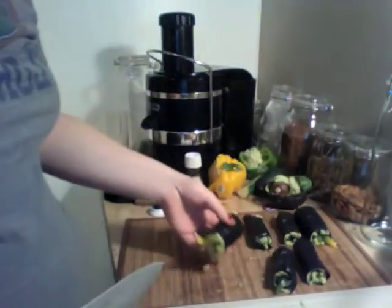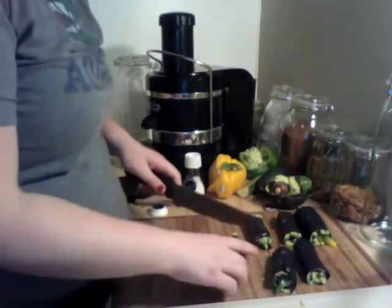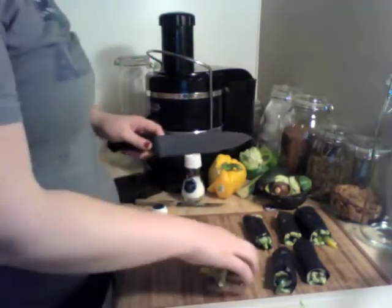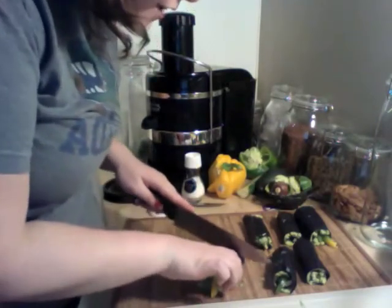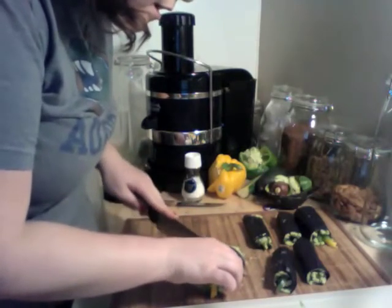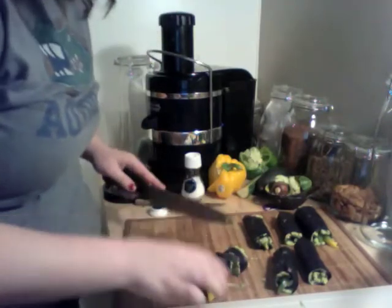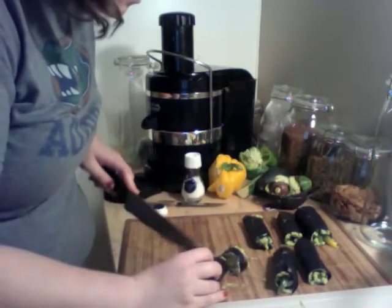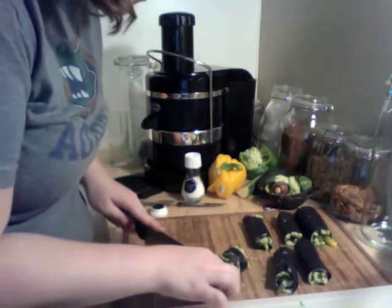My roommate and I are both gonna eat these, so we'll each probably get about 6 to 8 pieces of sushi, and I only paid $12 for all of these ingredients at Whole Foods, which is a feat in and of itself. She said kind of hold it tightly and cut right through. The avocado is going to mush a little bit but it's actually staying pretty intact. She was right about the serrated knife — it's not a great idea.